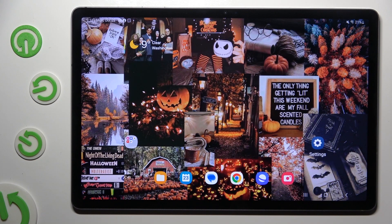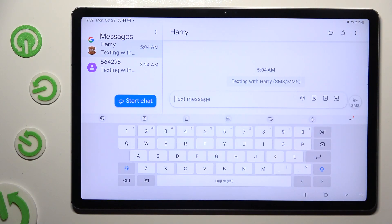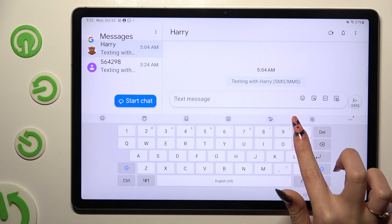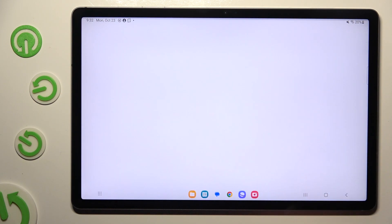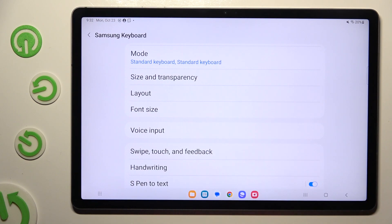Begin by going into your device's keyboard. Now you need to click on the microphone icon at the top next to the gear one. If it's not visible, click on the gear icon instead, scroll down and select voice input.